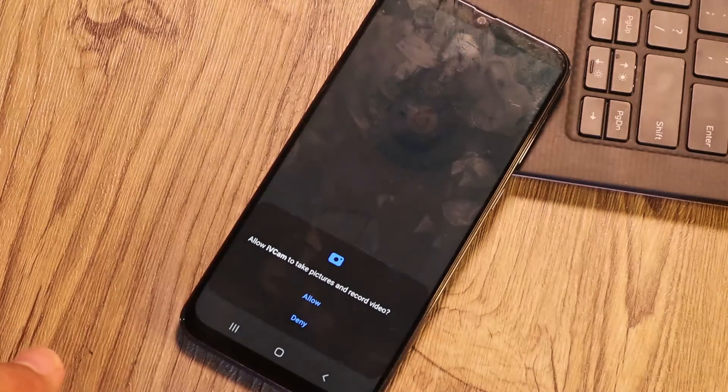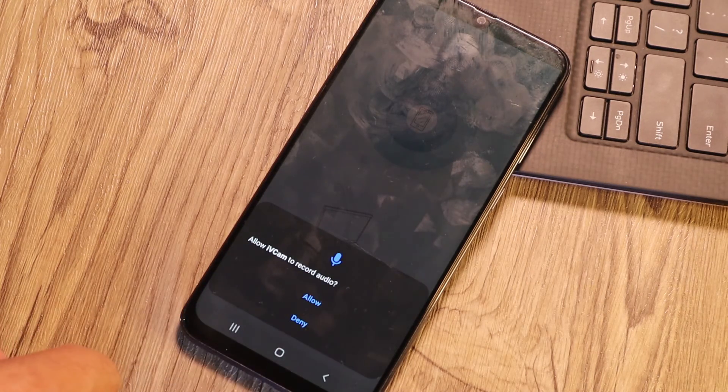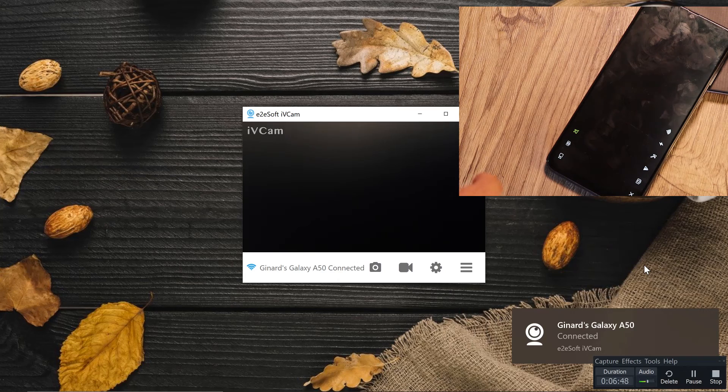We can open IV cam on the phone. Allow it to record video, allow it, and then allow audio. There you go — it's going to search for the PC.